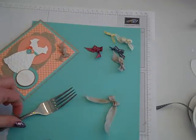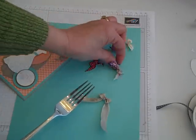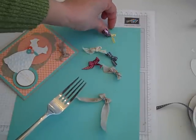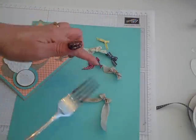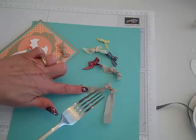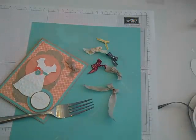I hope you have fun making your fork bow — just play around with the different sizes of ribbon to see what works best. Of course, the larger the fork you have, the larger the ribbon you can use to make your little bows. Hope you enjoyed the tip. Happy crafting! Bye-bye!